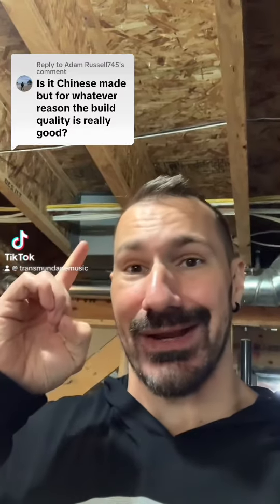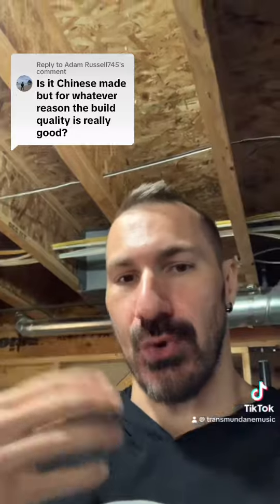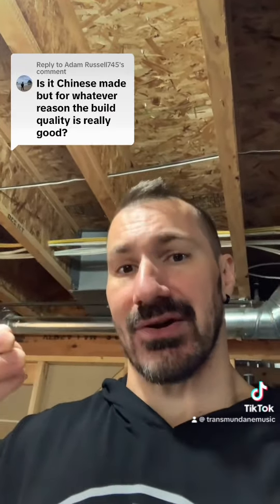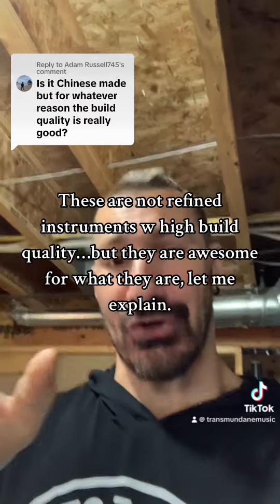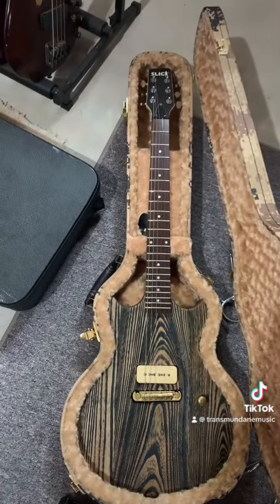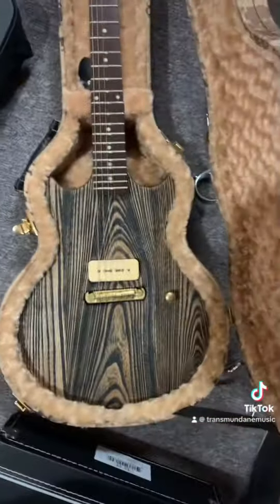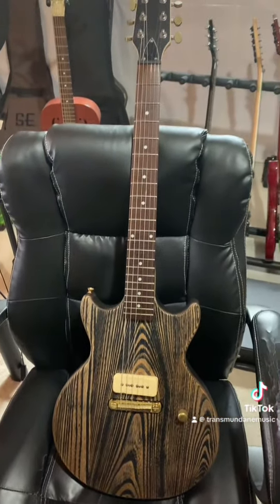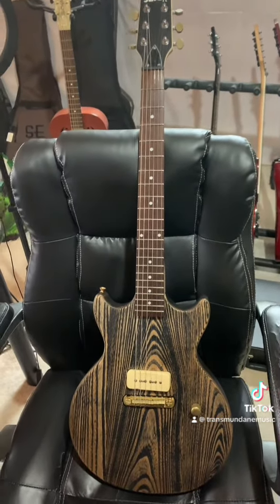I wouldn't say they're super high build quality — coming from somebody who owns multiple premium guitars, those are what I think about when I talk about build quality. When I talk about really liking my Slick guitar, it's under the pretense that this is a budget guitar. I'll tell you what I like about it but also what you should be aware of. This is a stripped-down, bare-bones guitar — you have to go into it with that expectation.